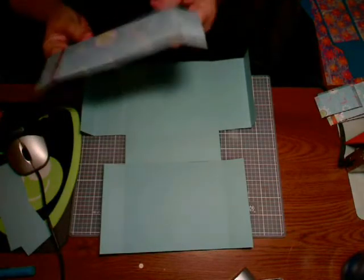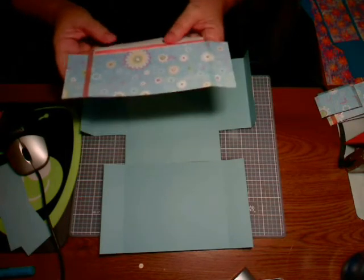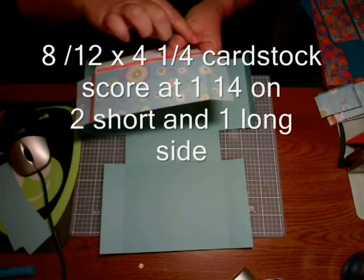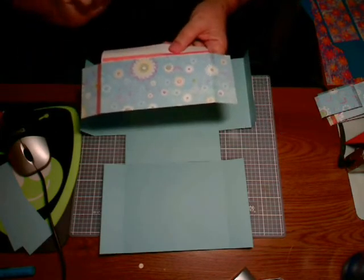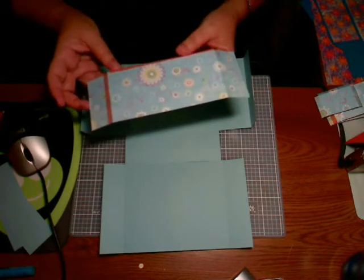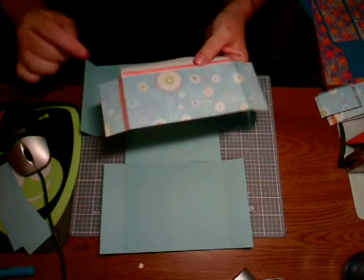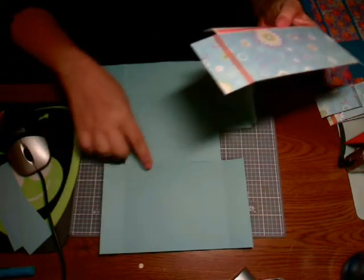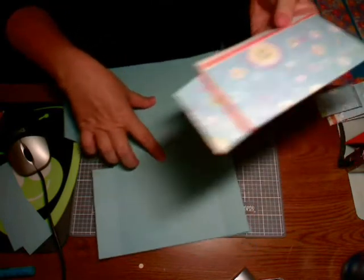We've got a piece of paper that is eight and a half by four and a quarter. It's been scored at one and a quarter inches on three sides — the two short ones and one of the long ones. I've already made a mistake this morning, that's why you're seeing white right there.